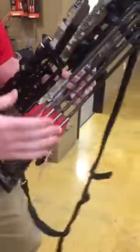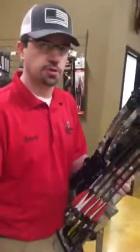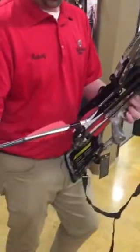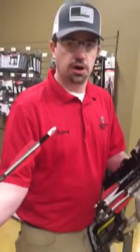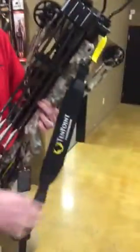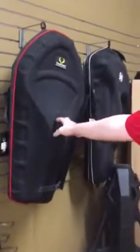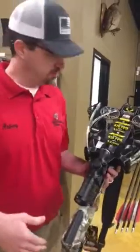This bow comes with 12 arrows — you see four on the quiver, which is also an upgrade this year; they did a four-arrow quiver instead of the normal three. It comes with six standard arrows and also six illuminated nock arrows for hunting applications. It also comes with three broadheads, includes the sling, and comes with a hard case similar to this one here. So this is pretty much ready to go right out of the box — obviously you'll want to shoot it and make sure it's dialed in for those distances.